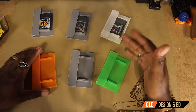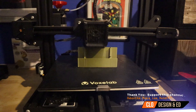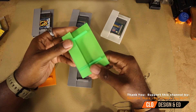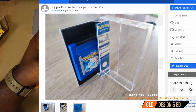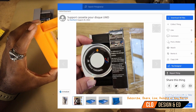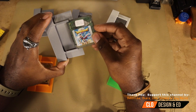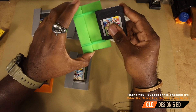The next thing we've got to do is print our 3D inserts. These are custom inserts found on Thingiverse, and the creator of this one is Now Knack — I'll leave a picture on screen. You can download the specific case. What's really cool about it is you can go ahead and slide the game in, and your game fits nice and snug in there. It is a little bit looser with your Game Boy Color games, but it's still a decent fit. You just slide your games in like this.